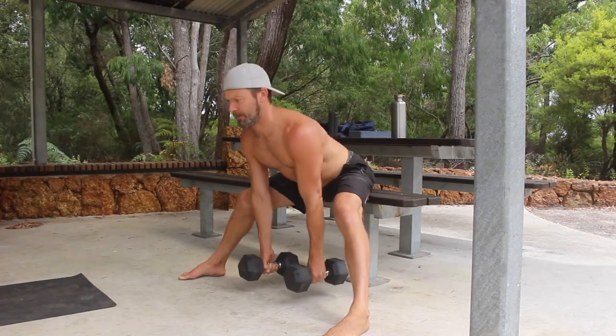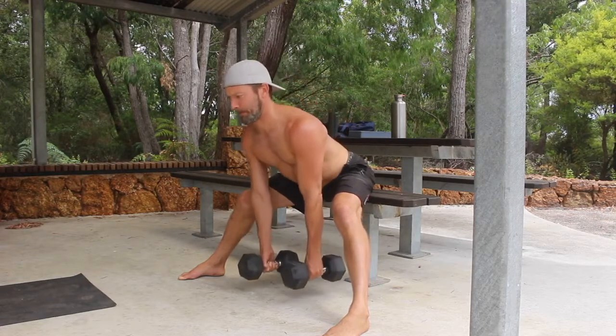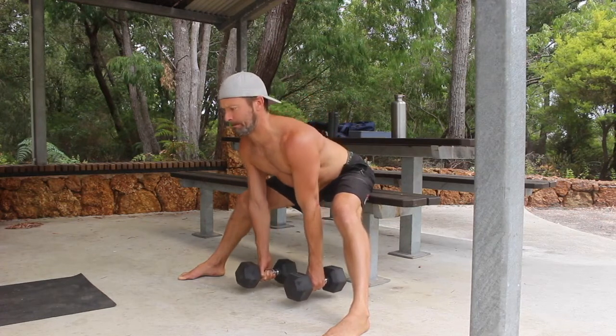Once you reach your end range or touch the dumbbells on the floor, reverse the movement and return to the starting position. Perform the prescribed number of repetitions at the specified tempo.